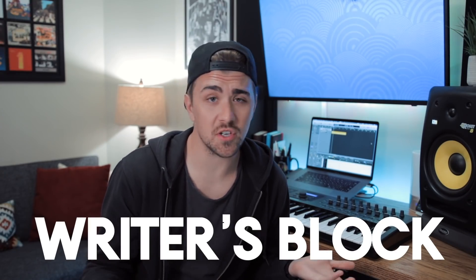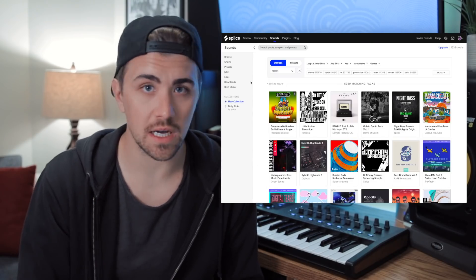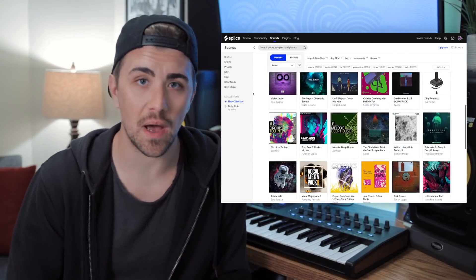Having such a huge sample library filled with one shots and sample packs from some of the world's greatest producers is one of the main reasons why I use Splice. My second thought is writer's block — because you can pretty much kiss that goodbye when you're using something like Splice. Splice is constantly being updated with new samples and new sample packs, not to mention instrument presets. So if you're using Splice, you should never have a shortage of ideas.